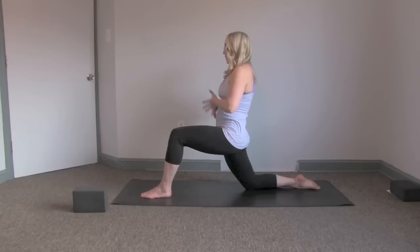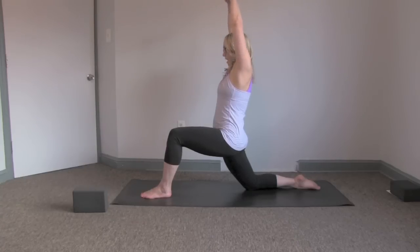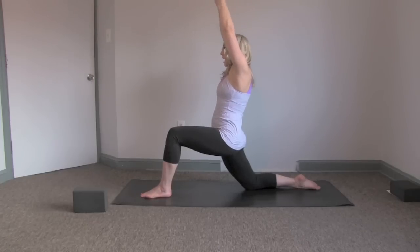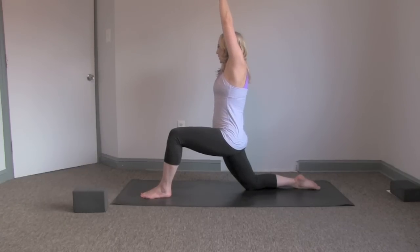If you want to take a deeper variation, interlace the fingers and press the palms up. We tend to wear our shoulders nice and high — any movements where we're grabbing the pull-up bar or doing kipping movements. So as you have the hands interlaced, draw the shoulder blades down the back. Nice and release, and you can see how that transitions the pose.